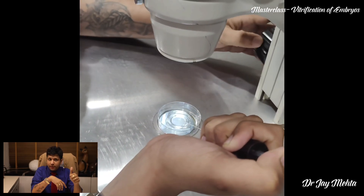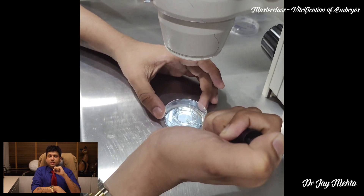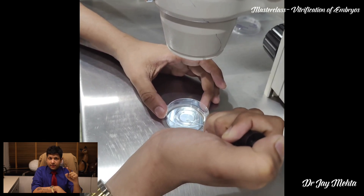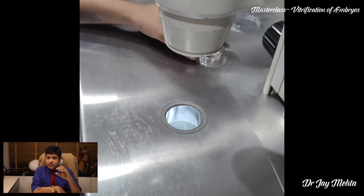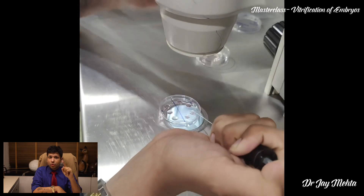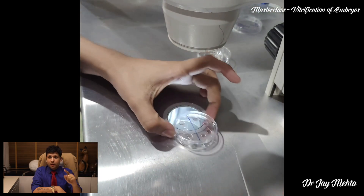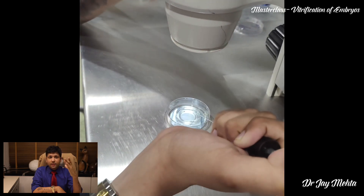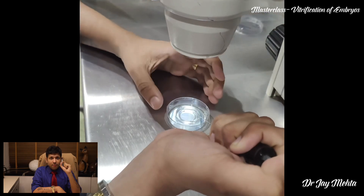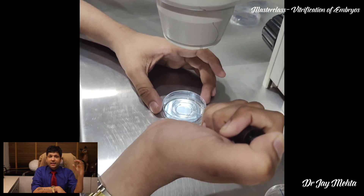A good operator will have extremely good outcomes as far as vitrification is concerned. Simultaneously, in the hands of a good operator, the survival rates following cryoprotection of these embryos are going to be extremely good. This is something which has to be learned and practiced, because only after enough practice will you be able to do vitrification very nicely.